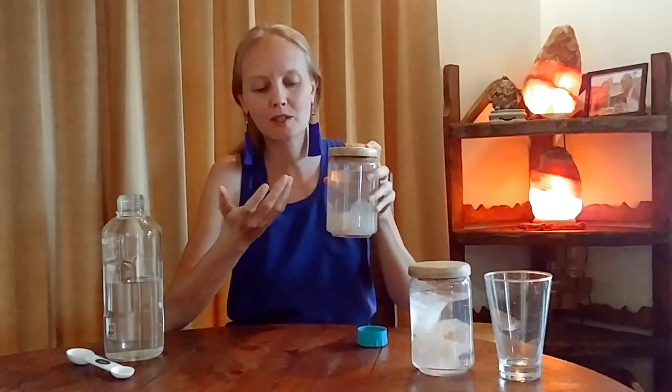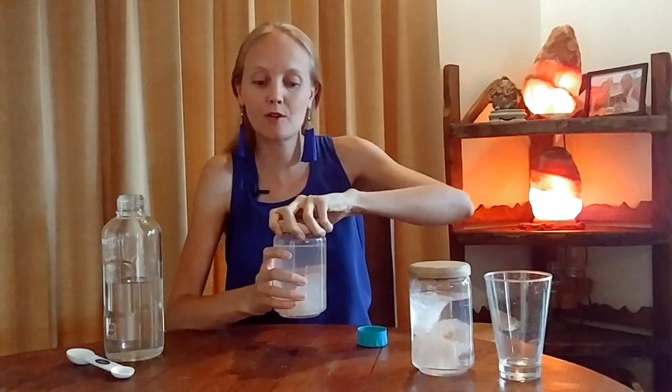The water will absorb the minerals, the trace minerals, and the energy from the Himalayan salt, and after about 24 hours, it will look like this — very similar, looks like water, just a bit more viscous. And the water is now Himalayan Salt Soleil water.